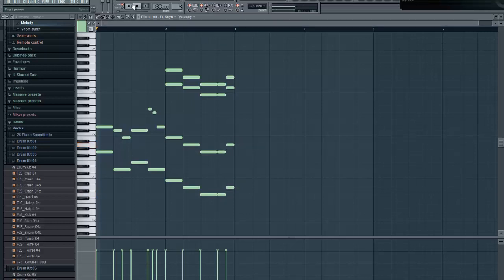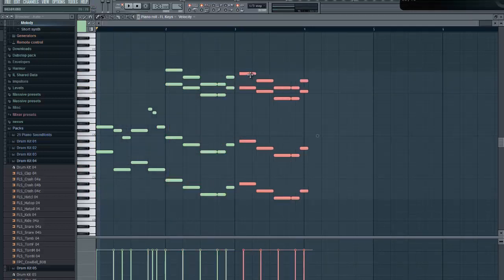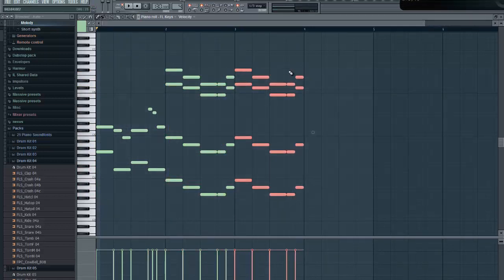Okay, let's listen to it now. I kind of want to continue this — make the melody longer.